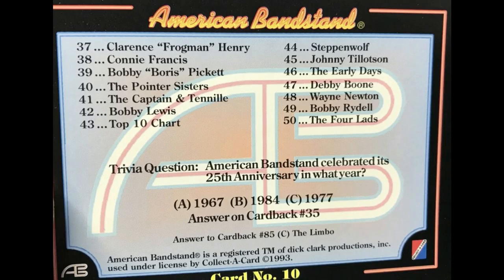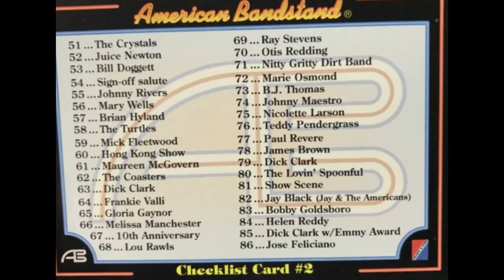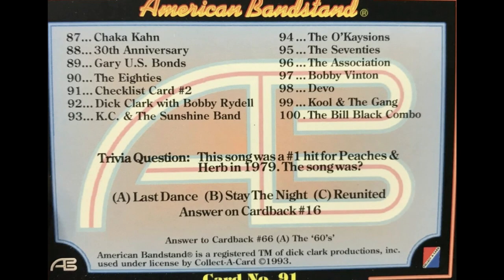Let's see who else we got. Juice Newton, Mary Wells, The Turtles. Just Mick by himself, I guess, without the whole band. Frankie Valli, Otis Redding, Nitty Gritty Dirt Band, Marie Osmond without Donnie, and more Dick Clark. Helen Reddy, more Dick Clark. Then the fourth part: Chaka Khan, The 80s, another Dick Clark, KC and the Sunshine Band, Bobby Vinton, Devo, Kool and the Gang, and the Bill Black Combo — not sure what that is.